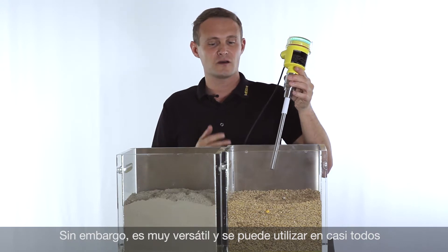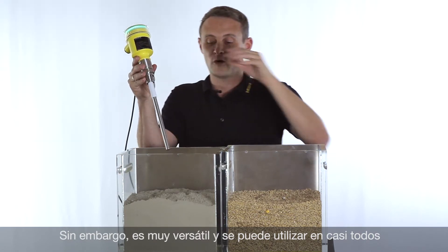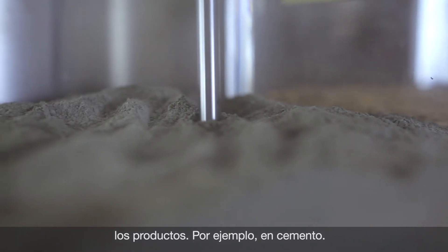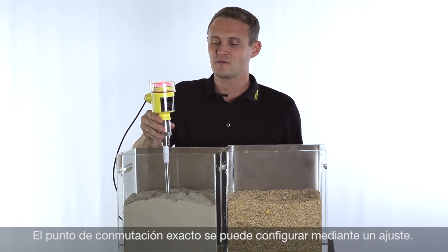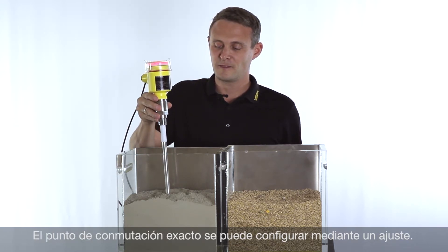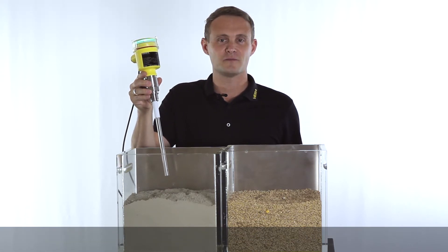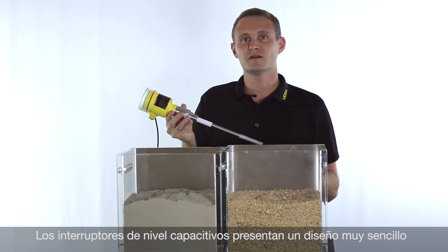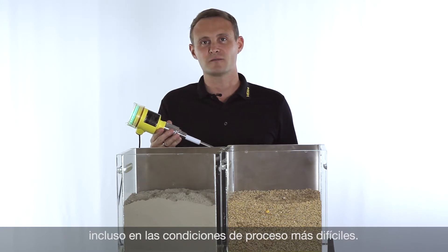This works with a huge variety of different media. One more example is using cement — and also here it switches properly. And now it's saying it's free again. The big advantage with capacitance probes is that they are very robust, even for very demanding processes.